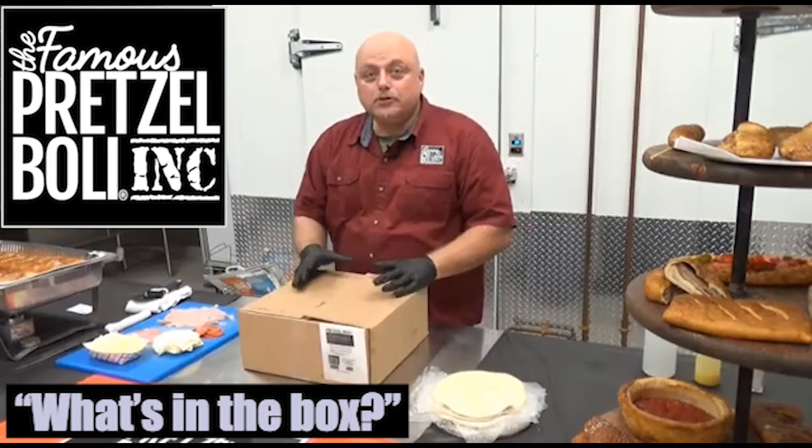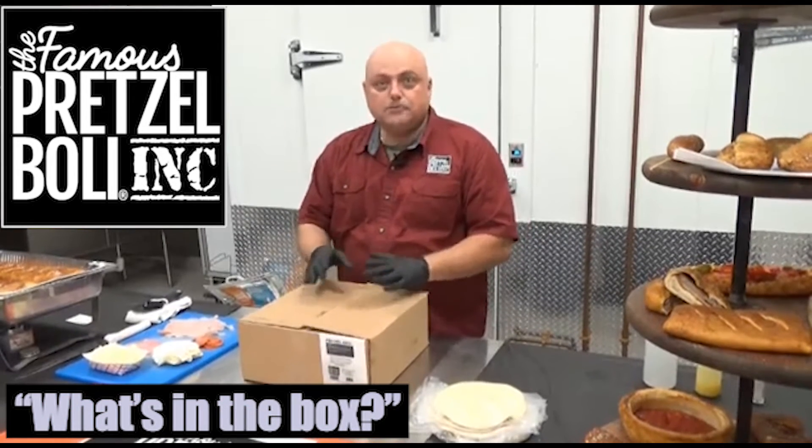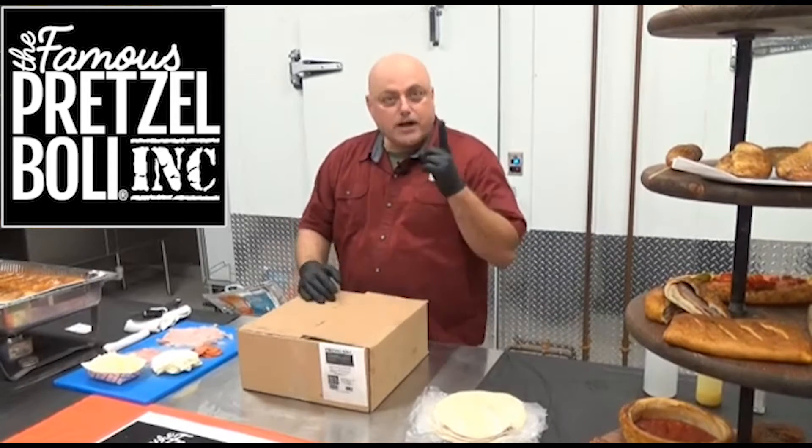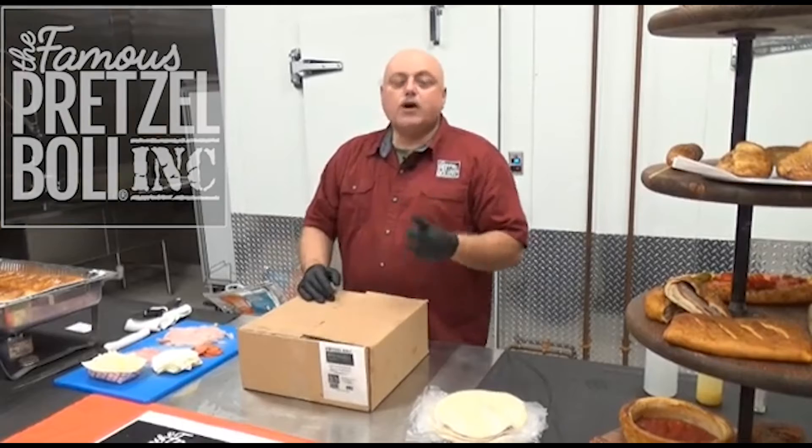What is the Pretzel Bully? The Pretzel Bully is the first product in the world to be stretched out and baked in under six minutes. It doesn't require a lye bath and it doesn't require boiling. The only requirement is that you must have an oven. If you have an oven, you're in the pretzel game.